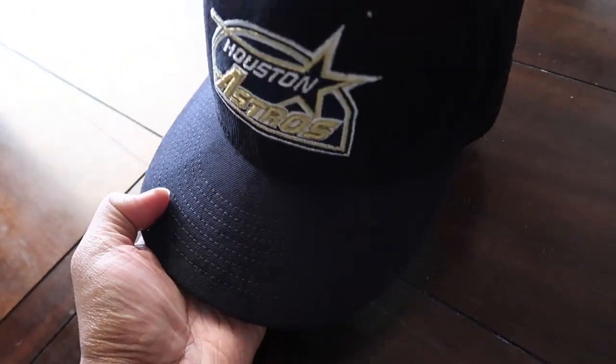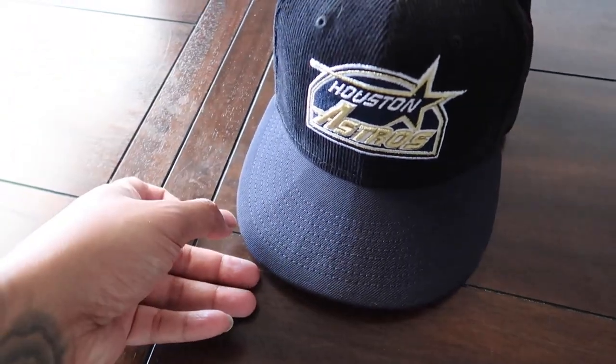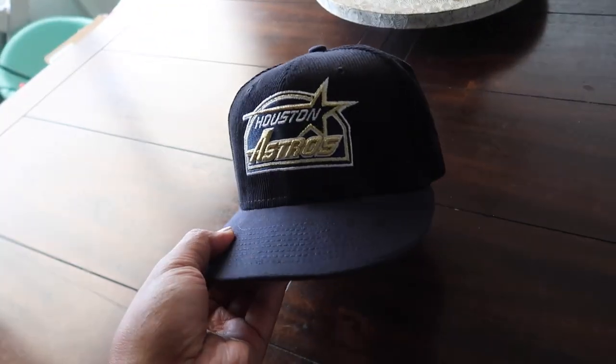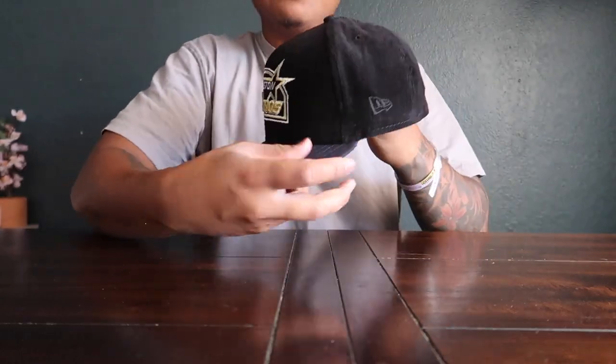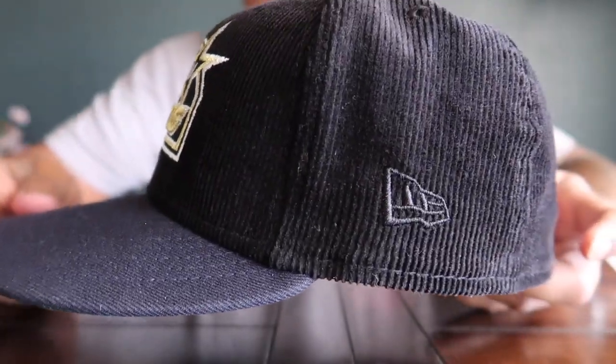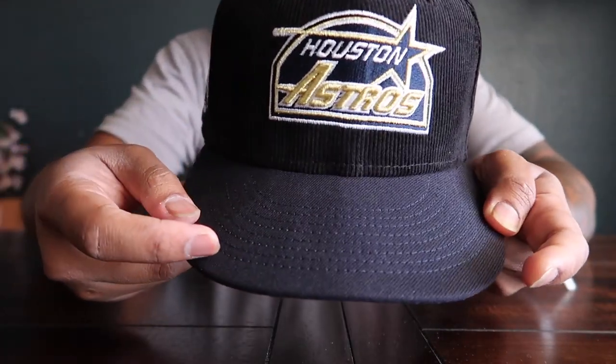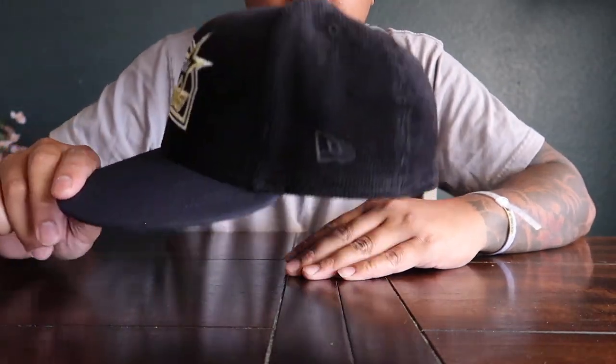It looks a little weird on camera — more noticeable than in person. These creases right here, that's my fault, I accidentally messed it up, but it is what it is. I'm going to redo everything. The hat looks fine in person, you can barely even see the creases, but I'm going to refold it. I like to pinch it right here in the corners, but my main goal is to shrink the hat again.